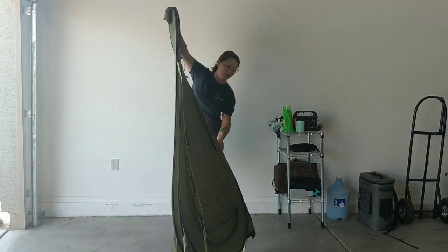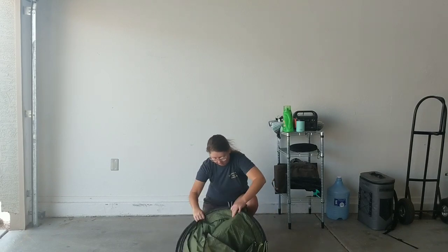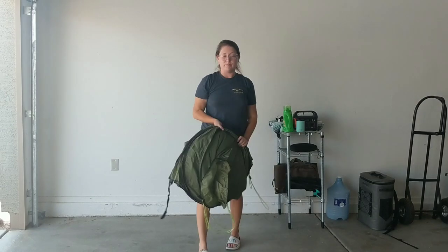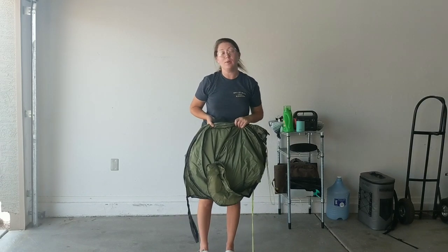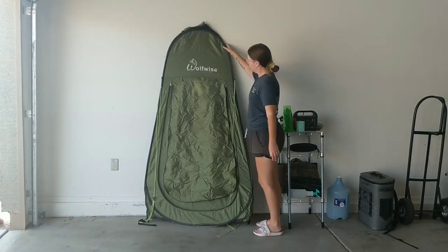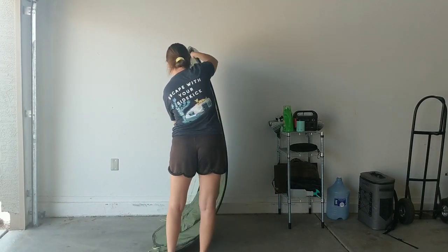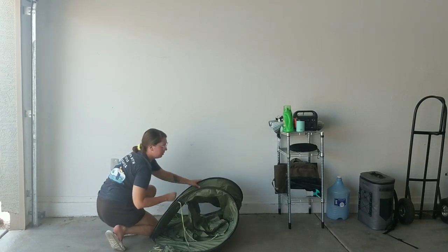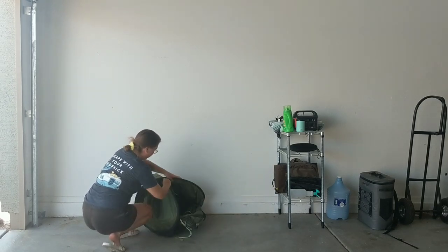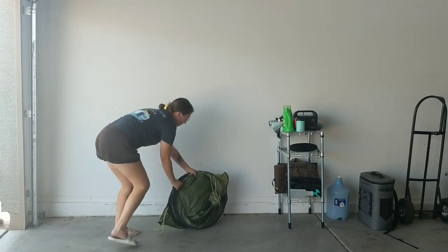First you'll want to fold it like a taco, and then fold it like a taco again. There it is.